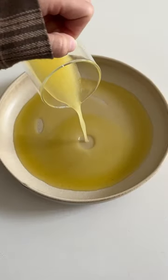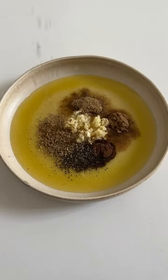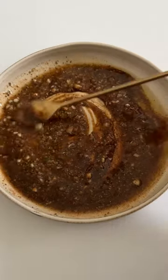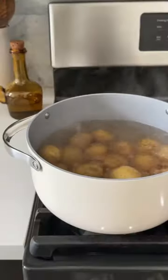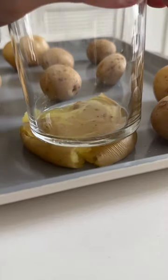Mix it all together, and once the potatoes are done boiling and tender, you're going to transfer them to a baking tray. Use the bottom of a cup or flat plate to smash them down gently just like this. Then you'll add the marinade that we just made earlier. You can also toss the whole potatoes in the marinade and then smash them, which would have been a lot easier.